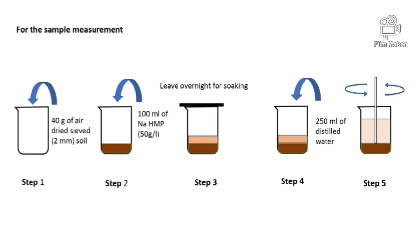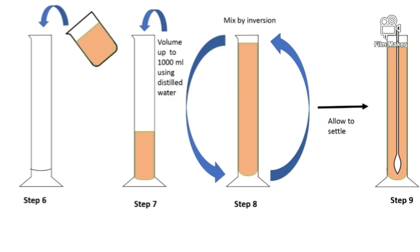Next, add 250 milliliters of distilled water into it. Then stir the solution well. Next, add the soil solution and sodium hexametaphosphate mixture into a 1000 milliliters measuring cylinder and volume it up to the 1000 milliliters mark.